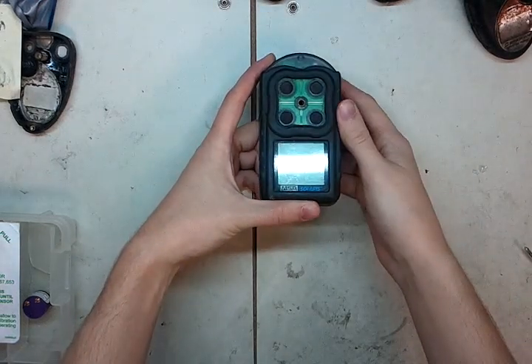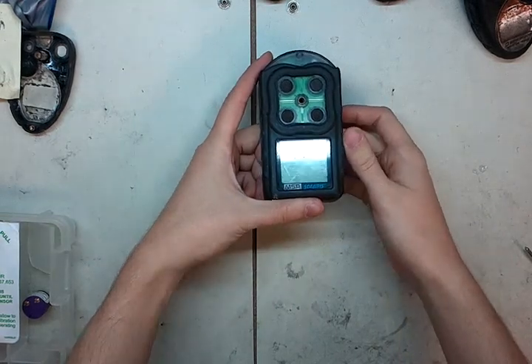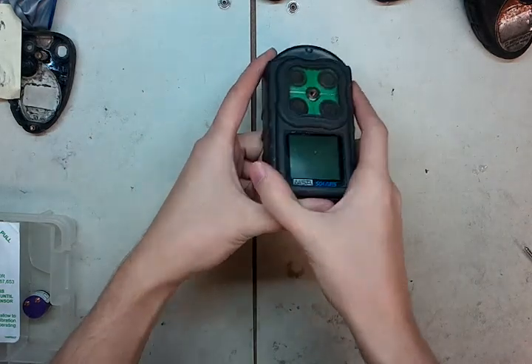Alright, and welcome to the How to Repair Your Gas Detectors series. Today we're going to be looking at an oxygen sensor on the MSA Solaris. The first step is acknowledging that the oxygen sensor is bad. Once you've figured that out, here's how we're going to repair it.